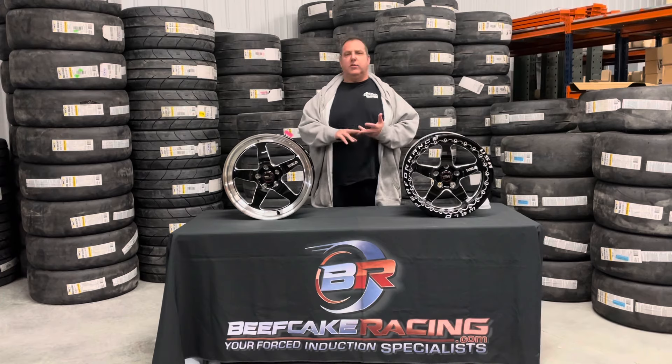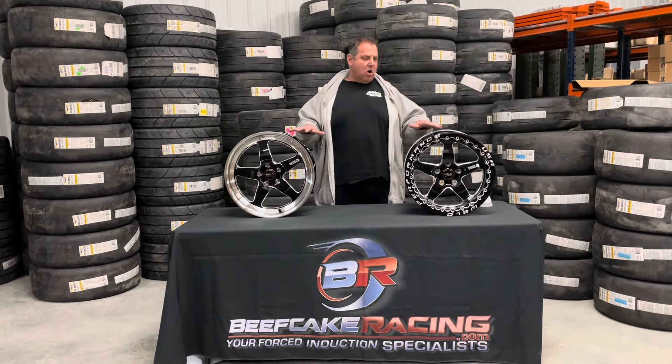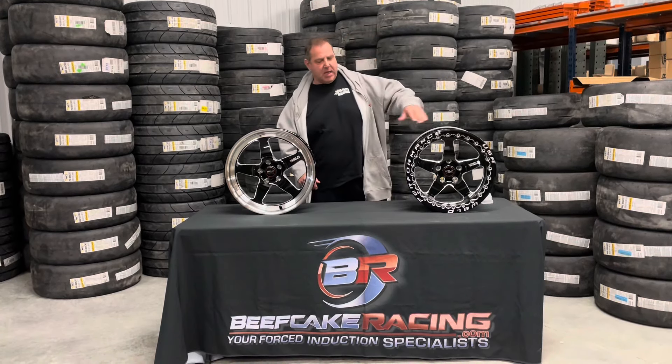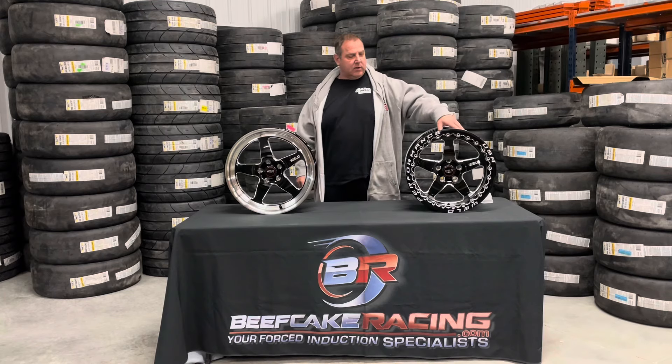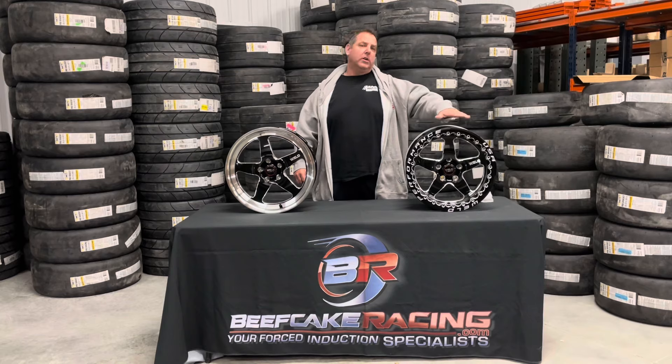We also have the Venturas and the Belmonts. The wheels are all going to look pretty much the same. Now if you go with a street series wheel on the back, it's going to look very similar to this lip if you don't want to do the beadlock.